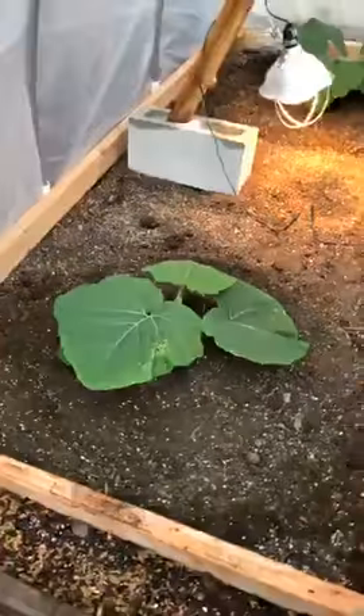All right, well here we have it. Got the two plants planted in the hoop house. We got the Jutras in the front — the Jutras 1948 — and back there we got the Vendor Weiland 2001.